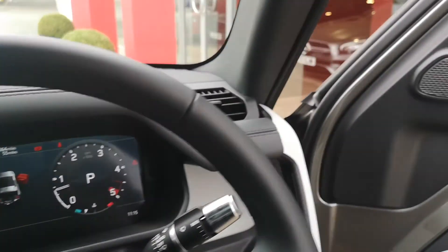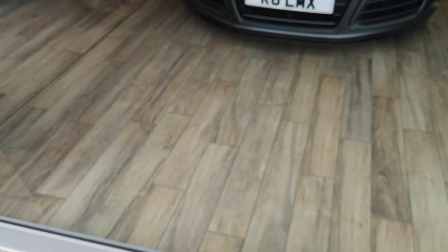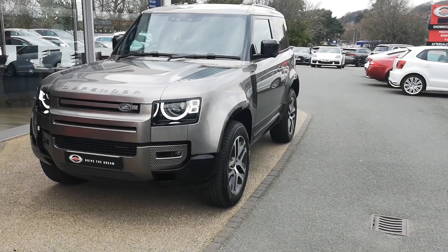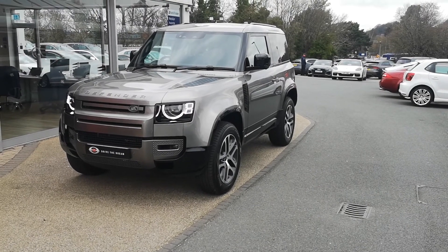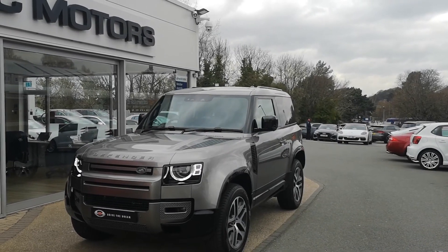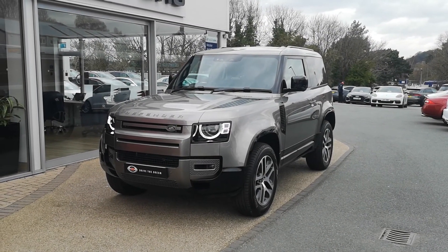We're just going to jump out and take one last look at the exterior of the car. So there it is — our 2022 71-plate Land Rover Defender 90X Dynamic HSE D250. I hope this has been useful. It's live on our website now — you can check it out there, look at the spec and all the photos, and there are details on how to get in touch with us. Cheers.